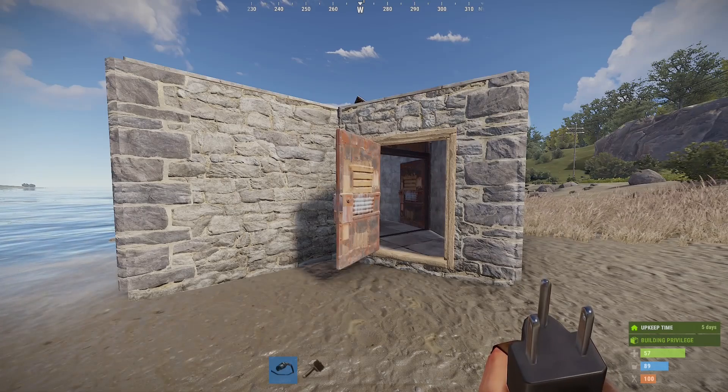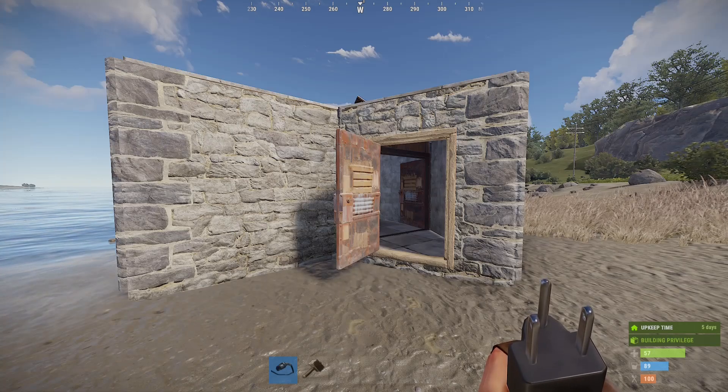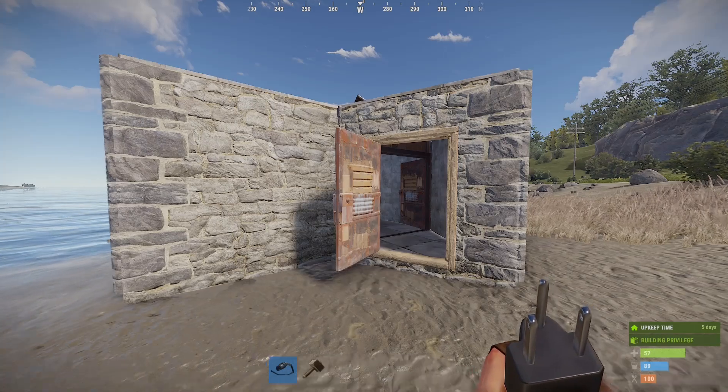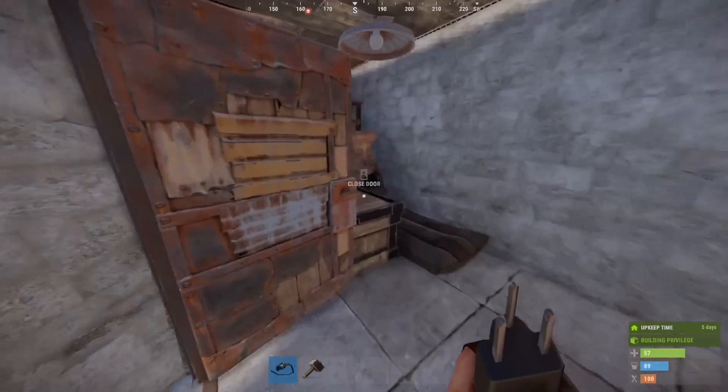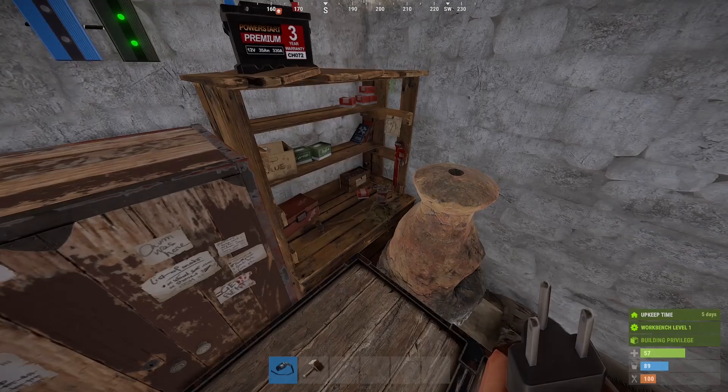Hello and welcome back to Rust Electricity for Beginners. My name is Ozzy and in this episode we're going to talk about some simple circuits you can make with a door controller. I don't normally mess with door controllers while I'm still in my starter base, but it is useful information to have if you're constantly getting door camped.